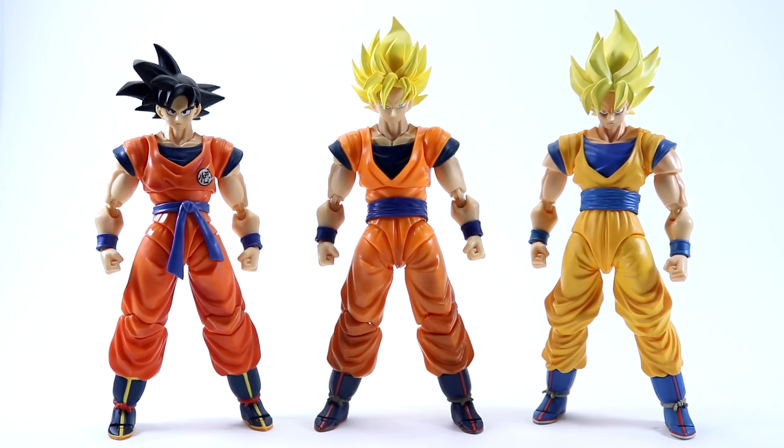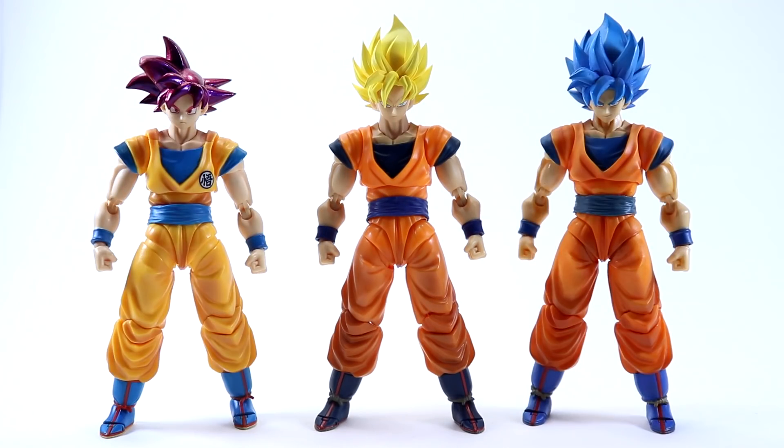Not to be mistaken for your standard Super Saiyan we got many years ago with the 1.0 body, this version of Goku is from the Cell Games and is meant to represent the look Goku had during that story arc — a brighter orange gi with a deeper V-cut in his upper torso and a belt which is not tied up in the front. Much like the Saiyan Raised on Earth body, the only other times we've gotten this combination of upper torso and 2.0 legs was the Super Saiyan 3 Goku, Super Saiyan God, and the Super Broly movie Super Saiyan Blue Goku.